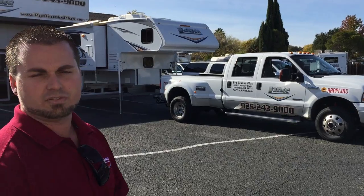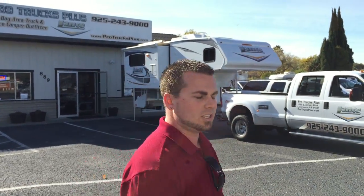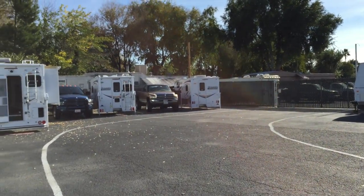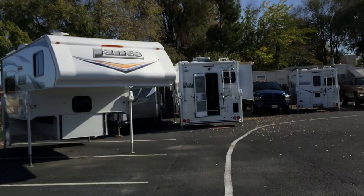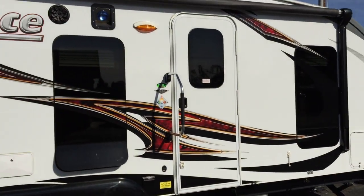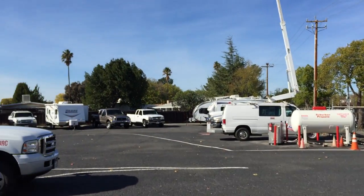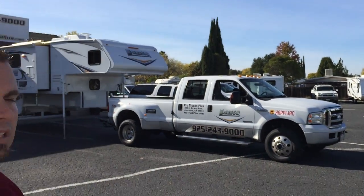Our website is www.protrucksplus.com, or you can reach us by phone at 925-243-9000. We specialize in the full line of Lance overhead campers and Lance toy haulers. We also stock over 50 diesel and gas heavy-duty trucks — both half tons, three-quarter tons, all the way up to one-ton. We specialize in the Happy Jack tie-down system and torque lift tie-down.